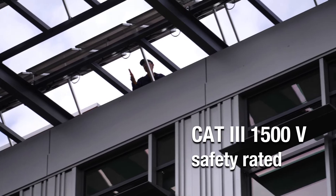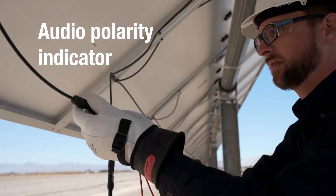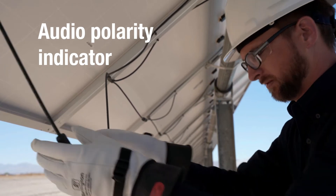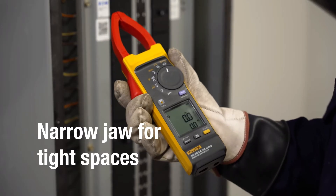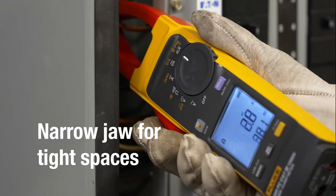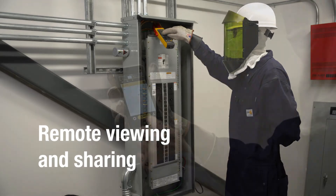In CAT 3 environments like solar installations, the audio polarity indicator enables you to ensure PV panels are installed correctly. The thinner jaw is ideal for clamped spaces like combiner boxes or inverters, and Fluke Connect lets you view, share, and save measurements from a safe distance.